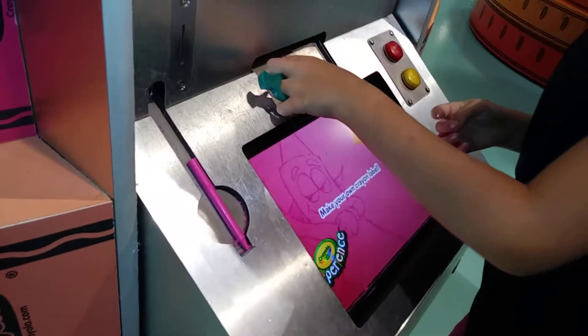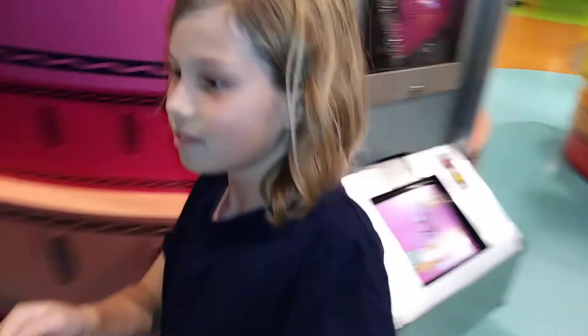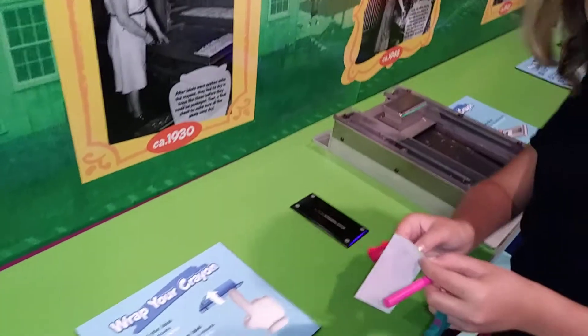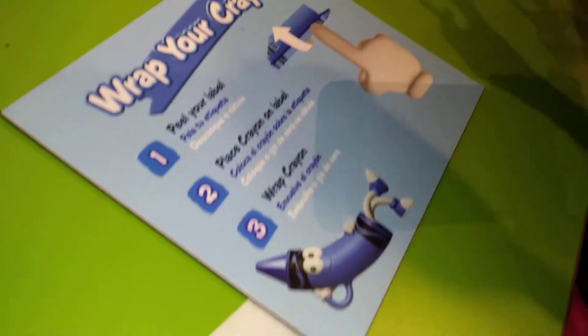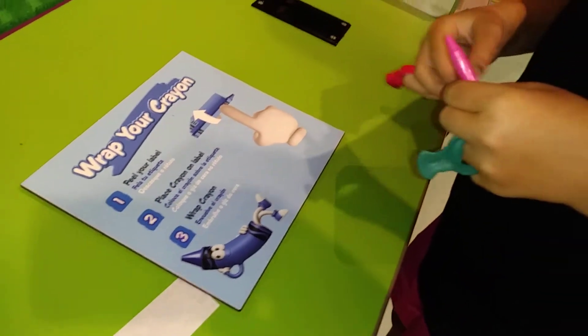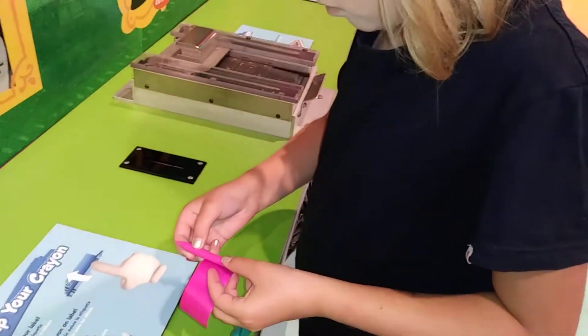Here's my label and here's the crayon. I'm going to rip off the label, wrap my crayon, and peel my label. We're going to do this all together — you got to see the shark shape too.